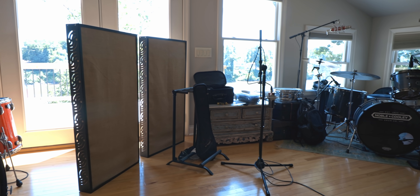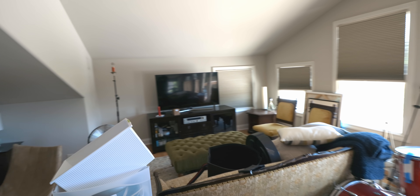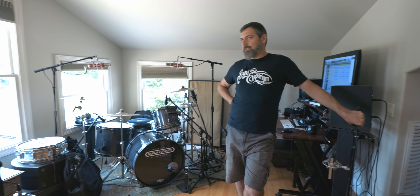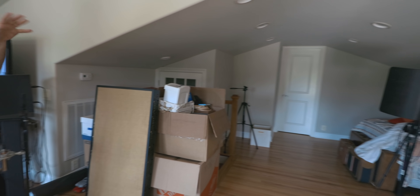Nick calls his studio "the Loft" — the very first incarnation was a walk-in storage space of a house that he finished out into a very small studio. Pretty much every version since has been upstairs, so the name still works. He moved in here three or four months ago. This room is essentially a nice big guest room and he didn't necessarily want to clutter it with drums, so he decided to keep the kit isolated to about a third of the room.